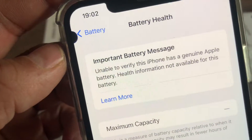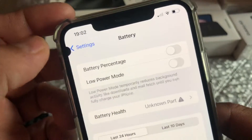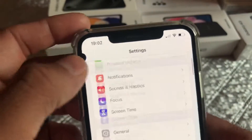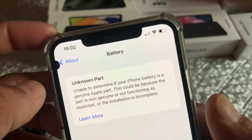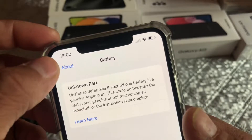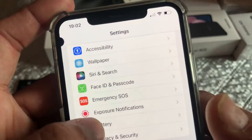The notification reads: 'Important battery message — unable to verify this iPhone has a genuine Apple battery.' This is very common, nothing to worry about. But if you don't like this notification, there is a fix for that. As you can see, this message also appears on the general screen as well.